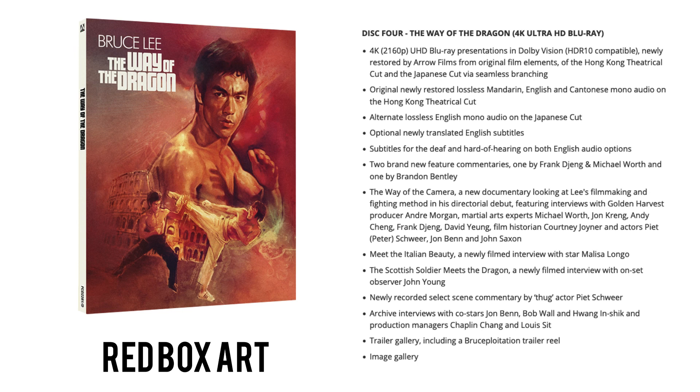Disc four takes us into Way of the Dragon, again in 4K UHD in Dolby Vision, newly restored by Arrow from the original film elements of the Hong Kong theatrical cut and Japanese cut via seamless branching. Original newly restored lossless Mandarin, English and Cantonese mono audio on the Hong Kong theatrical cut, and an alternate lossless English mono audio on the Japanese cut. Newly translated English subs. Two brand new commentaries: one by Frank Chen joined by Michael Wirth, and a separate standalone commentary by Brandon Bentley — always incredibly well researched and really entertaining.